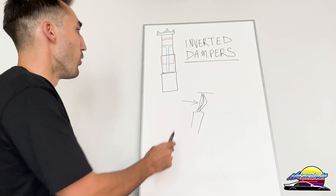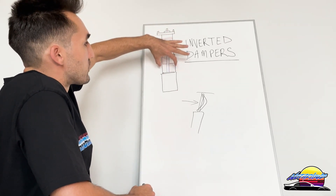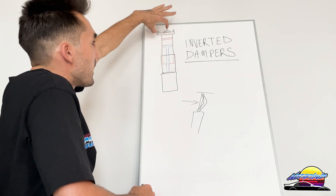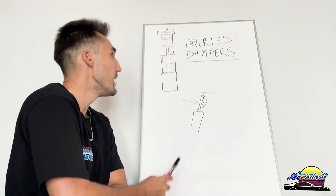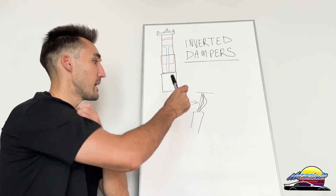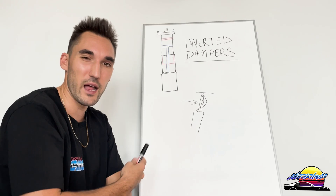In extreme cases — basically motorsport, rally, things like that — that shaft can be a serious problem and can actually break. The way to resolve that is with an inverted damper: you now have this outer tube which is a lot wider, giving you a lot more rigidity compared to the skinny tube. As a result, the whole thing is stronger. These were designed for motorsport purposes to eliminate that problem and have less deflection, less flexing, and less risk of breaking when going around corners, doing jumps, and rally-type things.